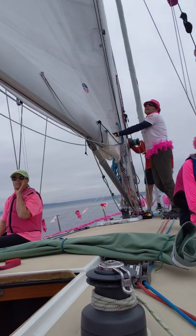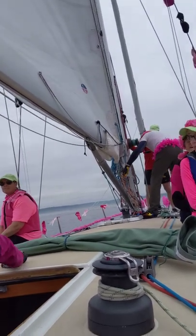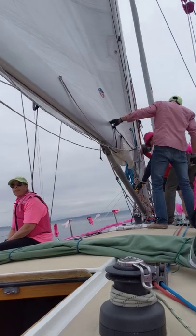The number three reefing line still has tension in it. The green and tan reefing line is caught on something. Got it. Okay.